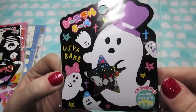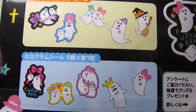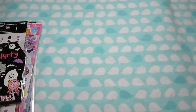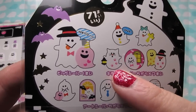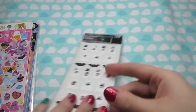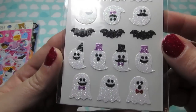Some more ghosties - I love the ghosties. These are Mindwave stickers and they do really cute ghosts. These will be fun for Halloween next year. They're just really cute - I really like all these ghosts. And then I got this ghost party set, and this has some other really cute designs on it. My favorite is definitely this little ghost cat, oh so cute. And then more ghosts - these are just some cute little glitter ghosts. I really like the ones with moustaches, so cute.